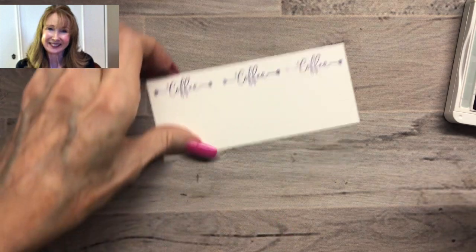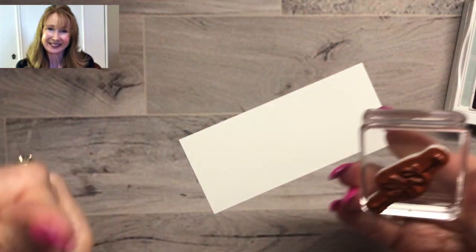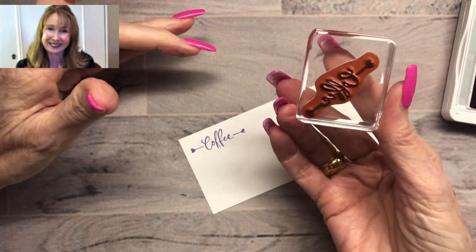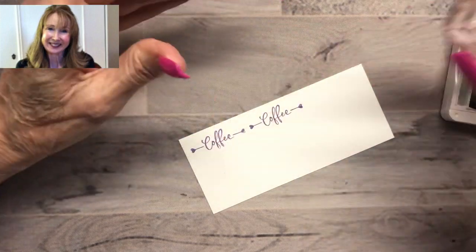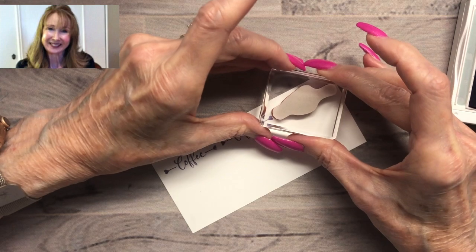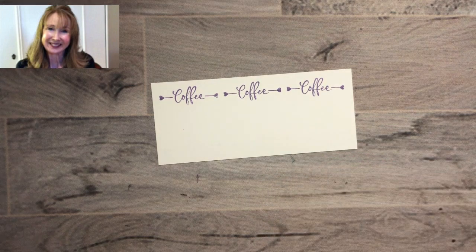We'll turn the Whisper White piece sideways in landscape orientation. I'm going to use Highland Heather ink and the very cute stamp that says 'coffee' with little hearts on each edge, and stamp it right across the top edge. Our little heart didn't come out quite right on one try, so let's flip it over and clean it up and try again — you could definitely use your Stamparatus, but this is just such a cute little stamp it doesn't take much time. There we go — super cute! I really like this stamp; I love those little hearts.